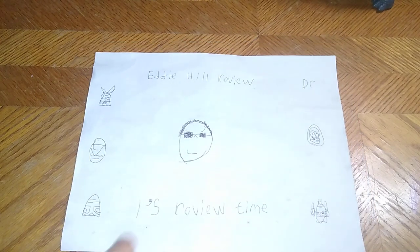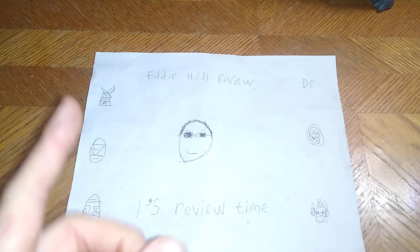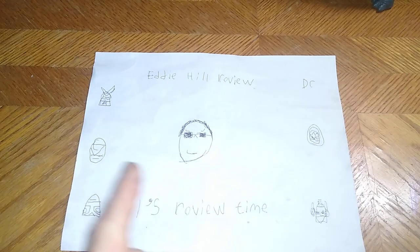Hey, what's up, YouTube-land? It's your boy Eddie Hill, the White Oak, Pennsylvanian toy collector, and it's time for another Eddie Hill review.